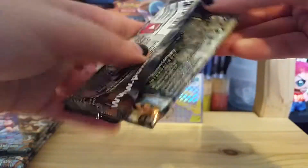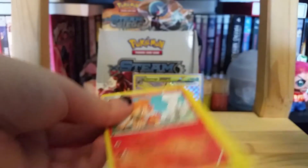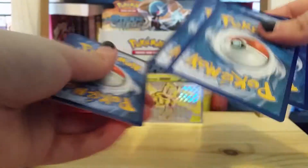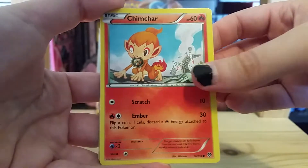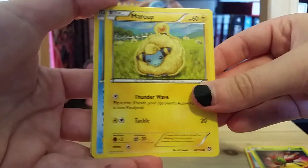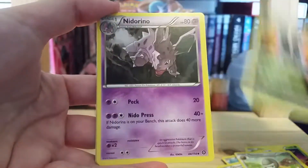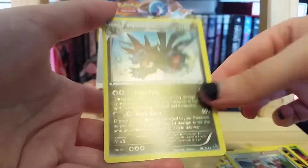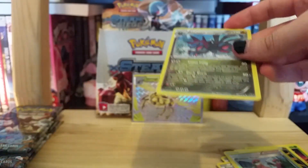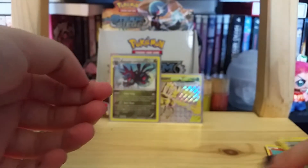Next pack, and this time you get the code. We have Chimchar, Yanma, Mareep, Mantyke, Meowth, Shelgon, Swirlics, Nidorino. The reverse holo is a Pokémon Ranger, and the rare is a Hydreigon holo — very nice pull. I love Hydreigon. And actually we pulled the whole Hydreigon family line, so that's very cool.